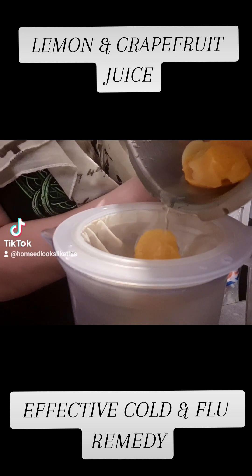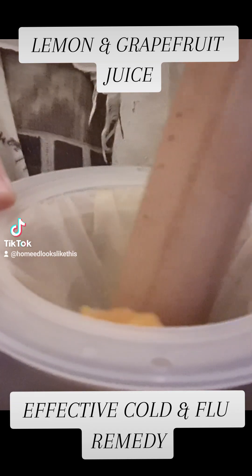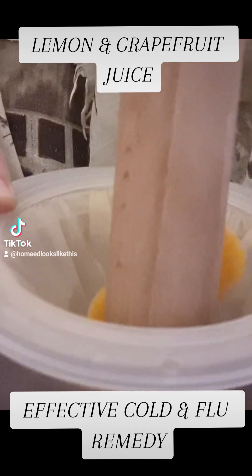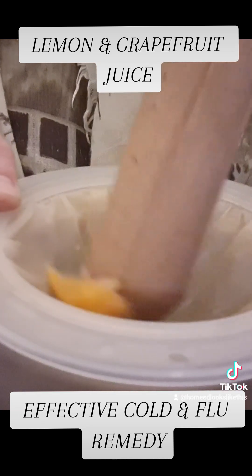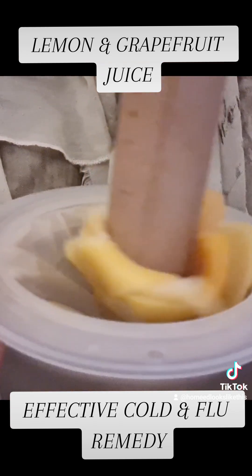It is a natural antiviral, antibiotic, antimicrobial, and antifungal. It is high in vitamin C, full of pectin fibre, and contains flavonoids, terpenes, and phytochemicals.